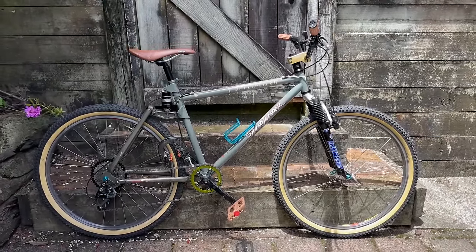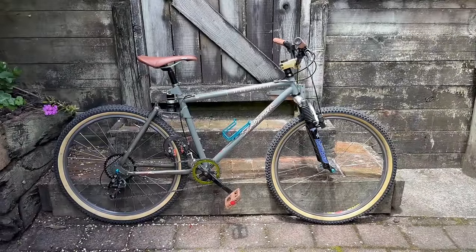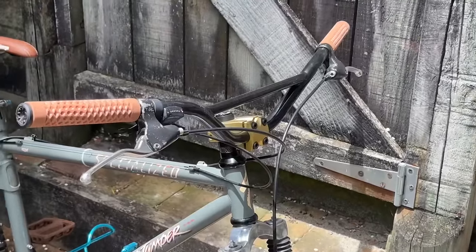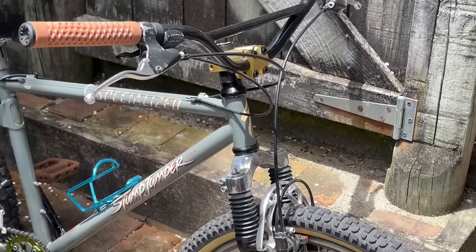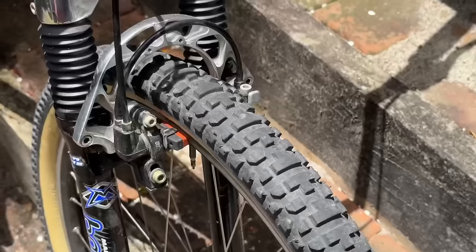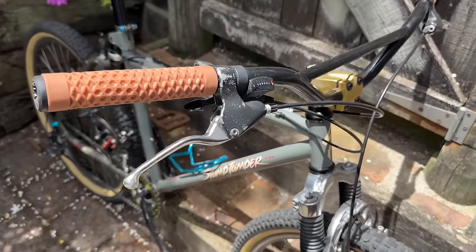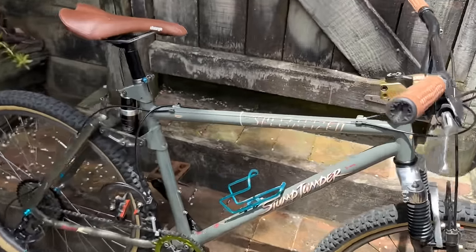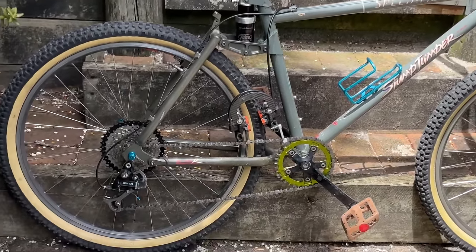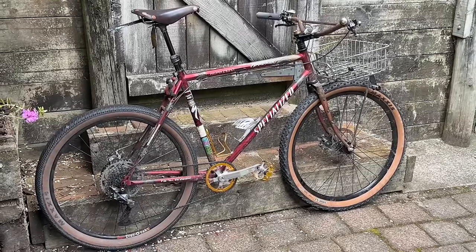The Stump Jumper — after this clip I changed up a few things and put it up for sale, and it's sold. It's still in my possession for the next couple of weeks until the new owner picks it up. I had it set up with different wheels for a little while and really enjoyed riding it. We've got a Trek carbon Y frame that we're going to build up.